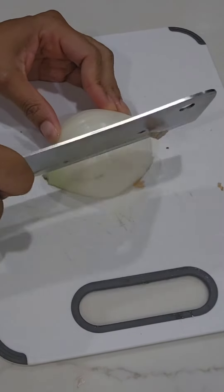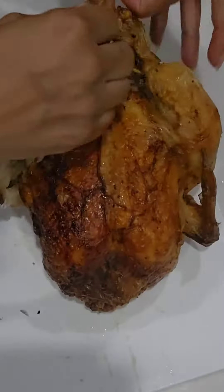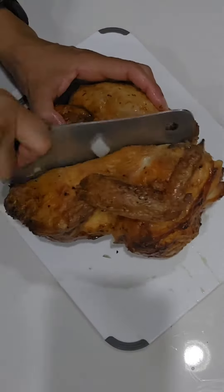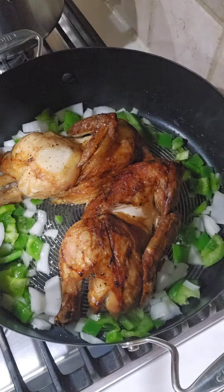Now we're gonna cut up some onions and bell peppers — about half of an onion and half a bell pepper. We're gonna add some olive oil to the pan, add those in, then take a rotisserie chicken, cut it down the middle on the back, and place that in the pot.